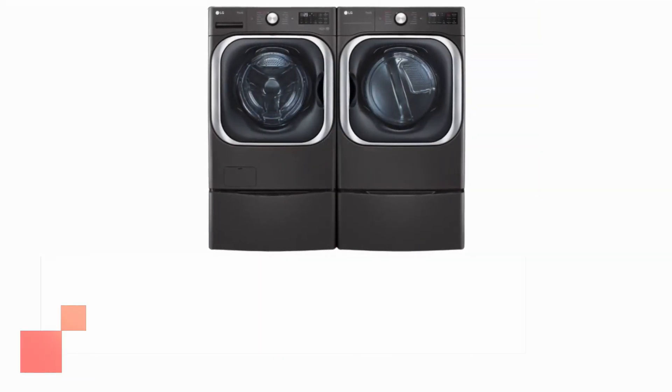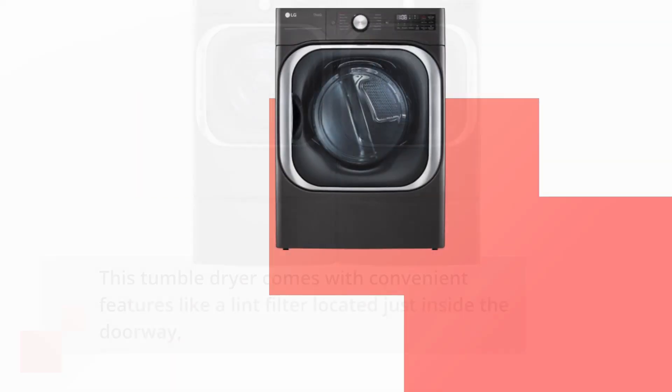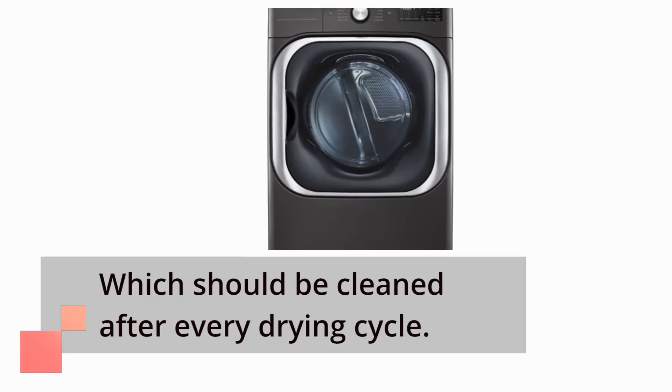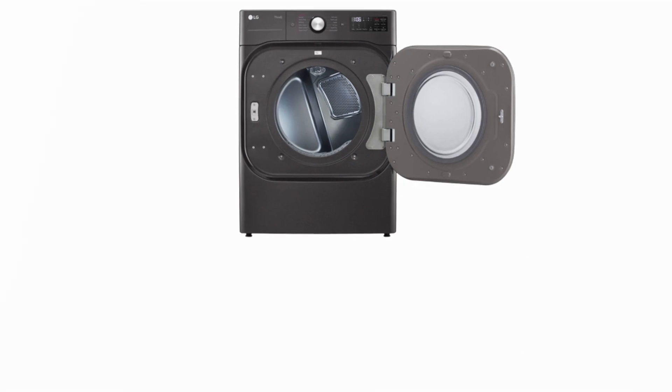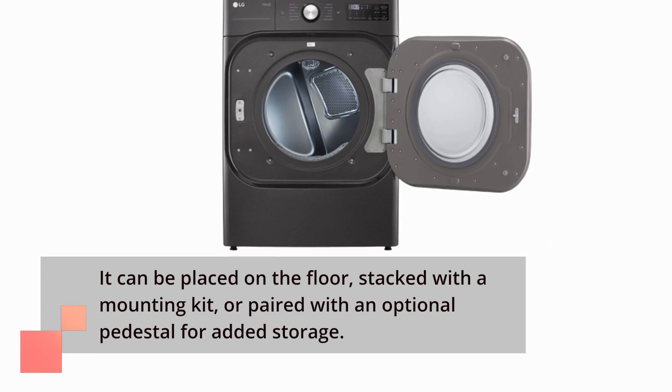This tumble dryer comes with convenient features like a lint filter located just inside the doorway, which should be cleaned after every drying cycle. It can be placed on the floor, stacked with a mounting kit, or paired with an optional pedestal for added storage.